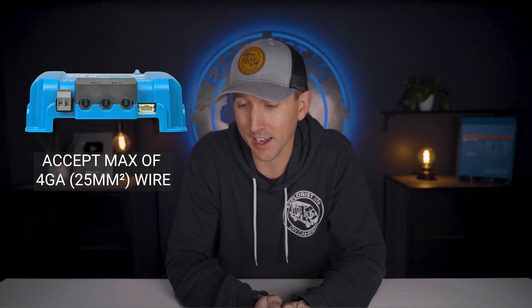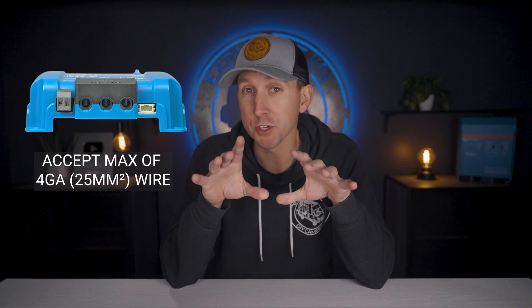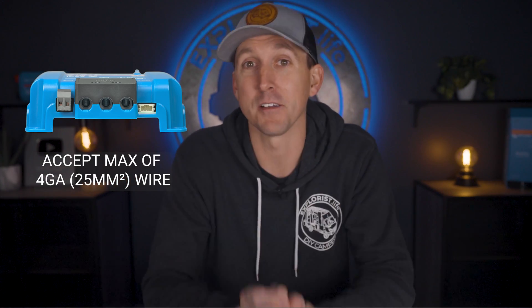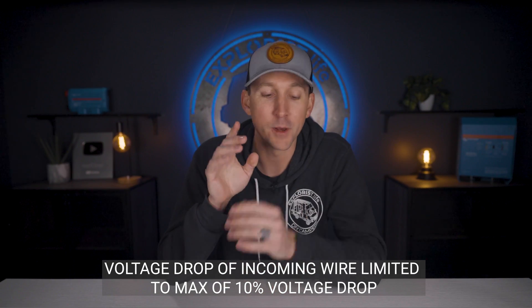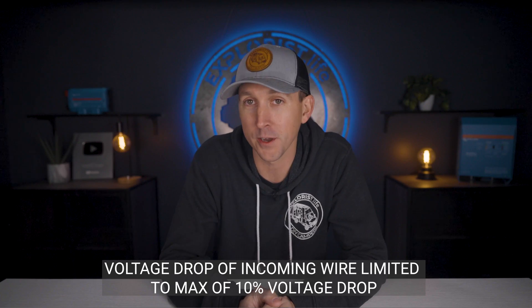The screw terminals on the bottom of the Victron Orion XS can accept a maximum of 4 gauge wire, which will be large enough for 95% of use cases. For DC to DC chargers, we recommend keeping the voltage drop on the incoming wire limited to a max of 10% voltage drop. This isn't a code or a standard, but is a safe threshold based on our historical experience of the thousands of systems we've helped with here on this channel.